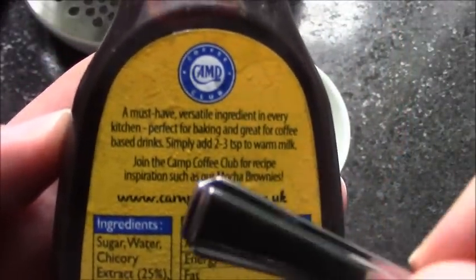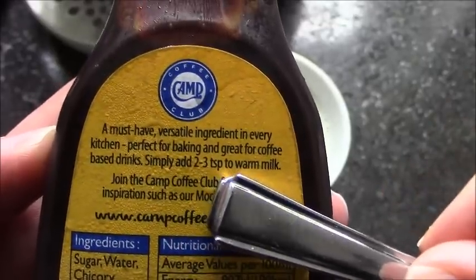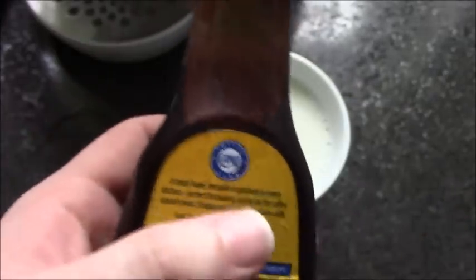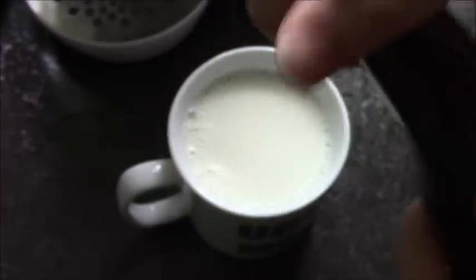Let's review this. On the instructions, it says simply add two to three teaspoons of warm milk. If you know what Disney film that's a reference to, let me know in the comments section down below. Let's see what this is. Oh, it's got a flip-top, that's good.